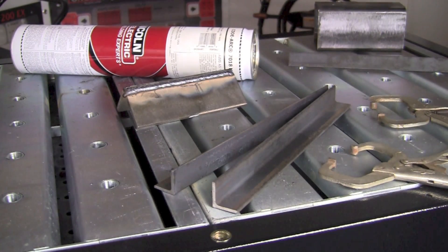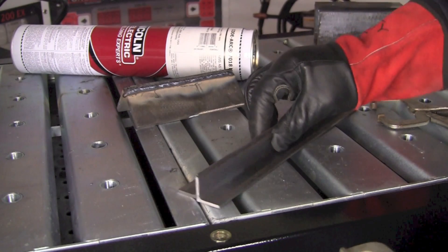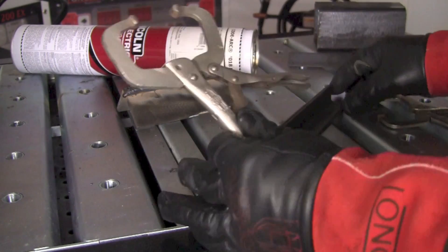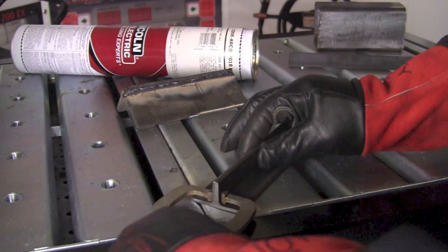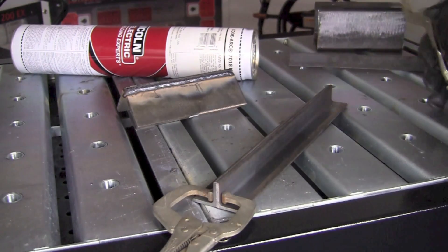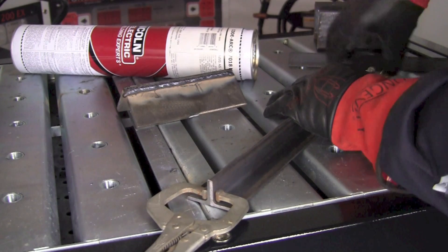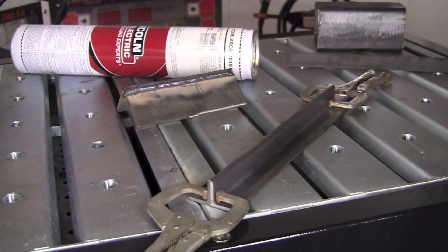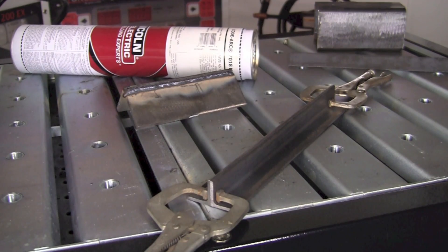I've got some one by one by one-eighth carbon steel angle, about 12 inches long. We're going to go ahead and clamp these together. I've got my Vise-Grip 6Rs here — a couple of tools I purchased when I was a pretty young welding student and they've worked well for me over the years. I keep plenty of pairs in my toolbox. There, we've got them clamped up and we're set up and ready to go.